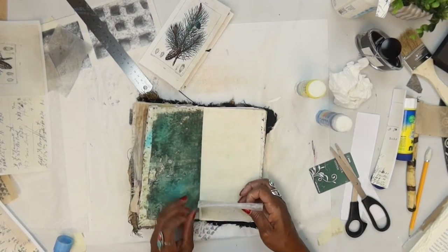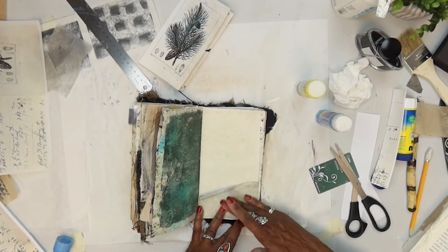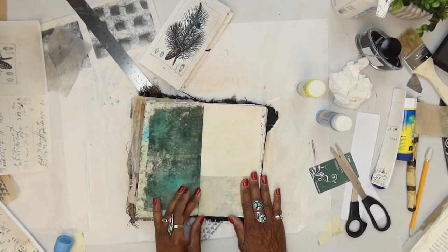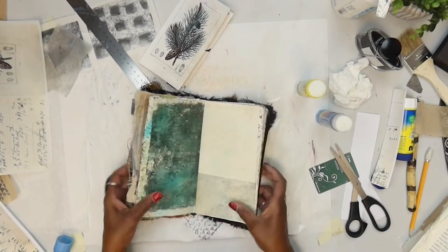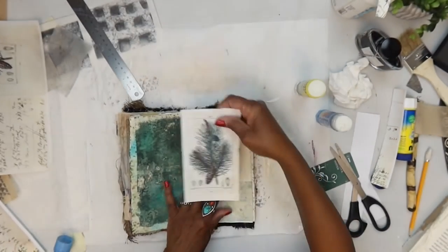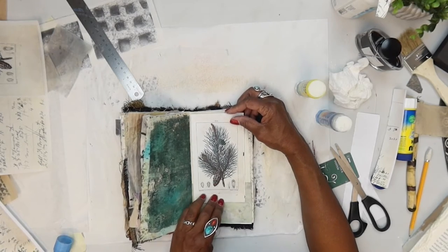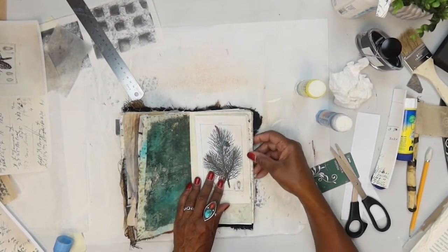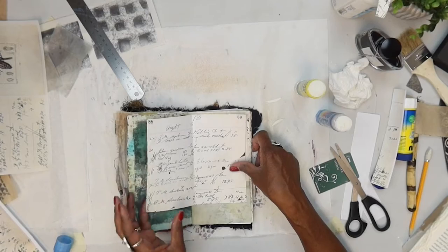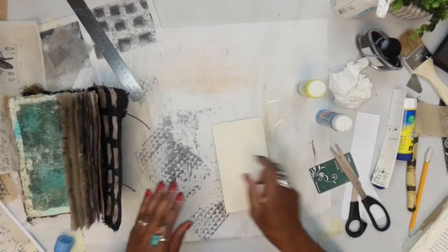Let's go ahead and put this straight down. The tracing paper just allows you to see what's underneath the page, but yet it still gives that stained look and just an interesting texture. And now we're just going to put this right on top — we can center it, we can put it to the edge so it opens like this. Let's center it. Let's go ahead and get some glue — the Uhu has been working really good.